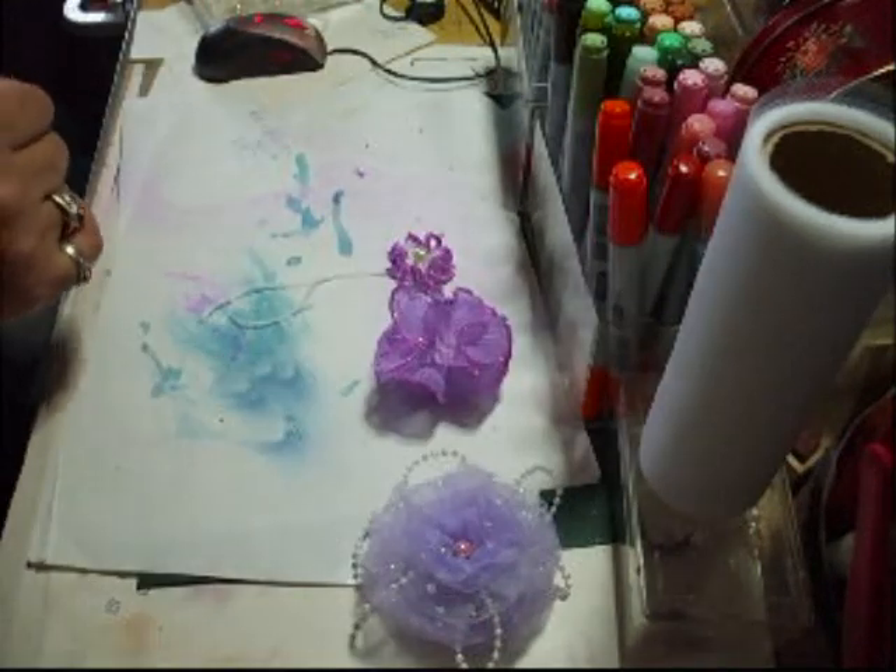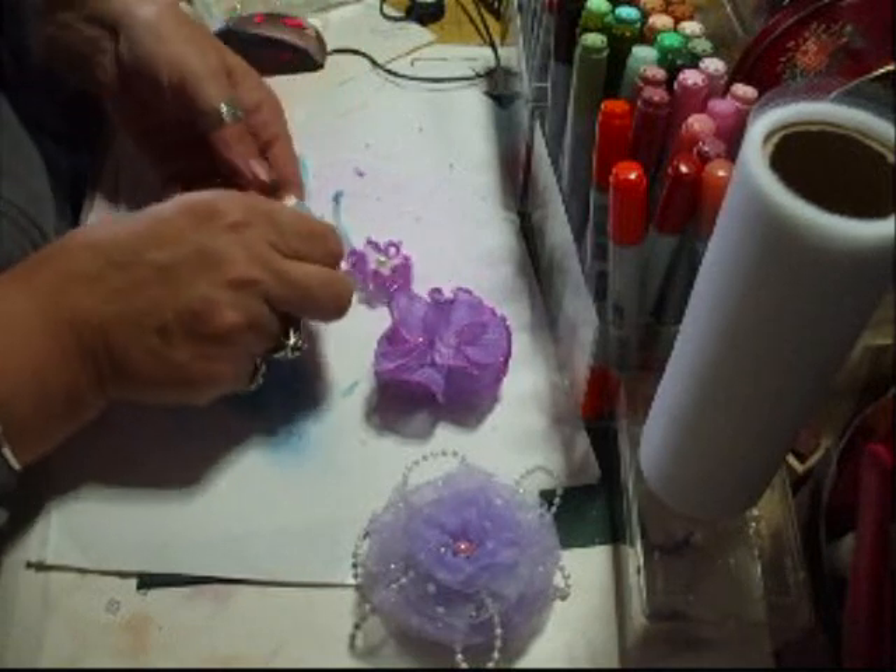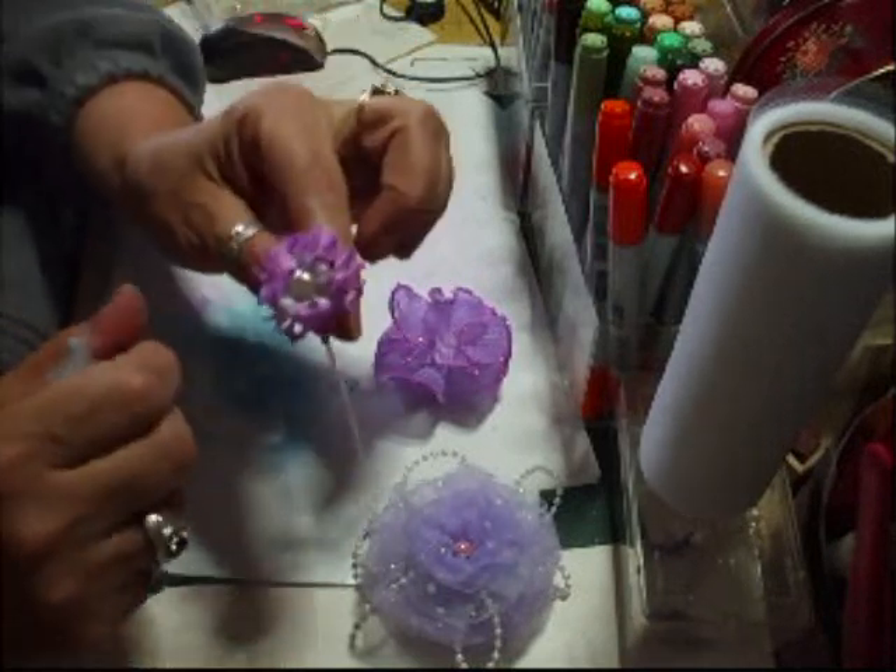I've put a flower in the middle and then added the button. This is one made from crochet — it's a crocheted flower.